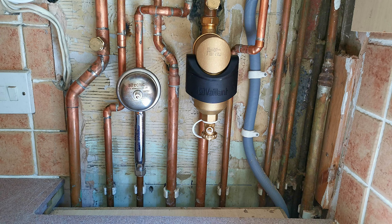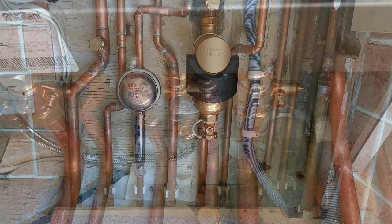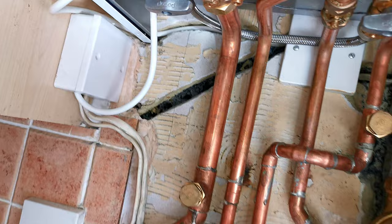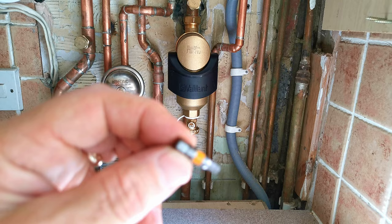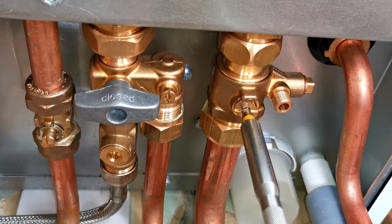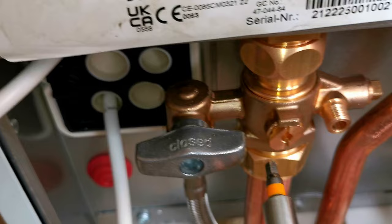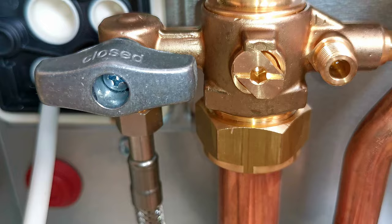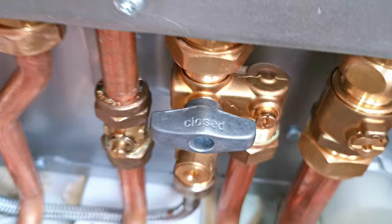If you want to do a more deep clean, you can remove the filter completely and wash it out. What we want to do is close both valves on the boiler — the central heating valves one there and the one over here — to stop water coming out and keep the pressure in the boiler. The best way to close these valves is with a four millimeter Allen key bit. These valves only turn one way, and when the line is across the valve it is closed. Now the boiler is isolated from the rest of the central heating system.